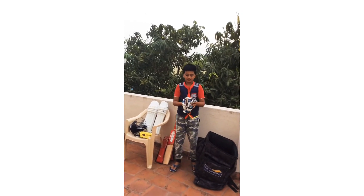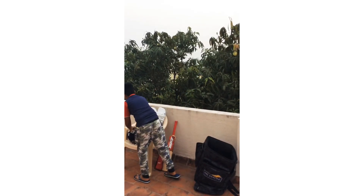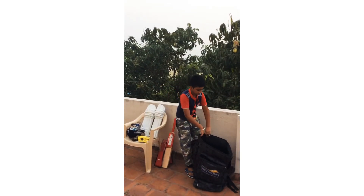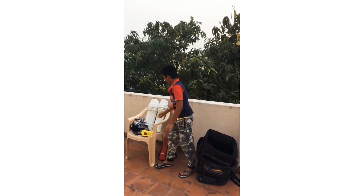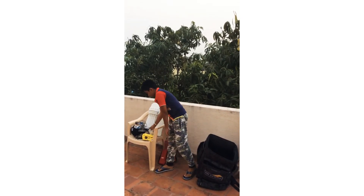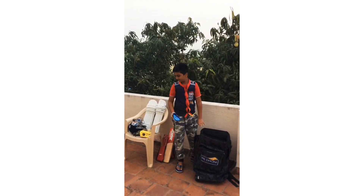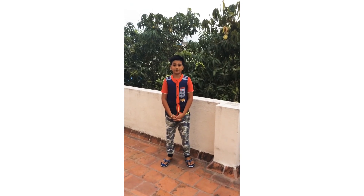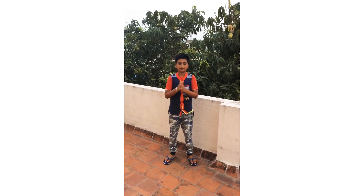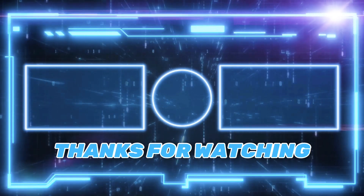This is a club light. This is a blue color. This is a ticket ball. This is a white color. The light is a blue color. Bye.